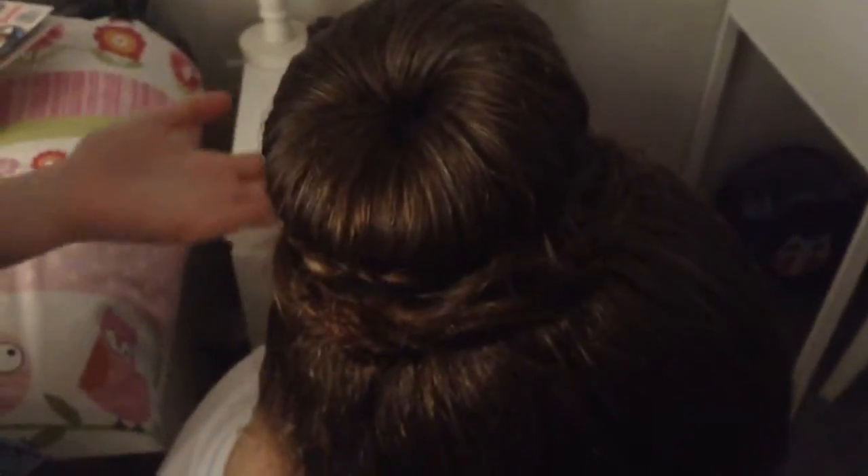Now, if you want to, you can spray the bun if you want, but I advise not to. And now, you have your donut bun.